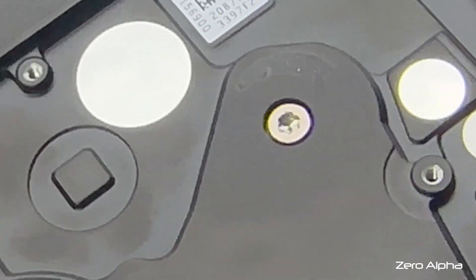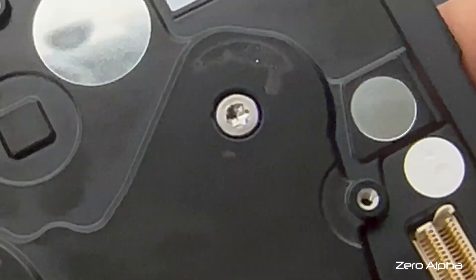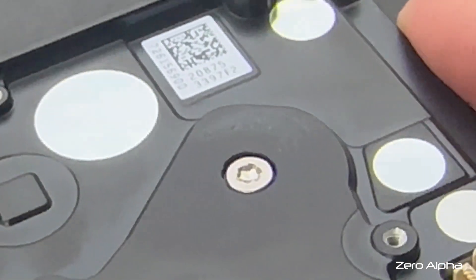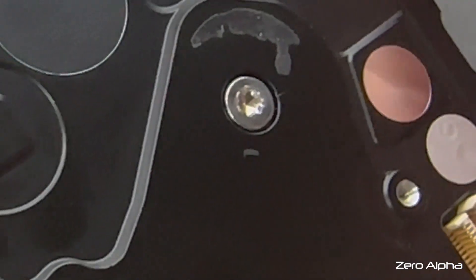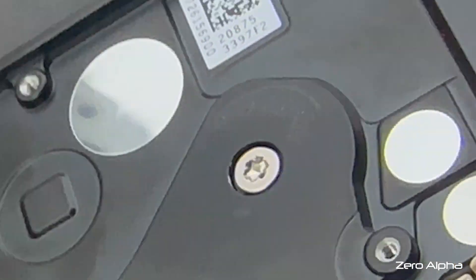Here's an example of why I made this video. People send these hard drives in trying to open them and they've damaged the screw head. You can see that the screwdriver jumped out and caused damage to the head. Any worse and it'd be impossible to remove this screw without using screw extractors.